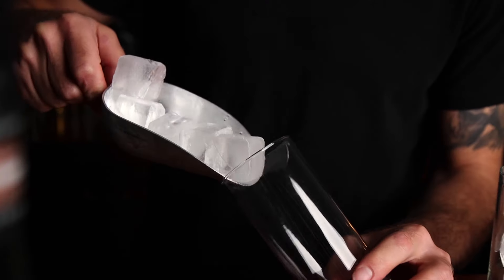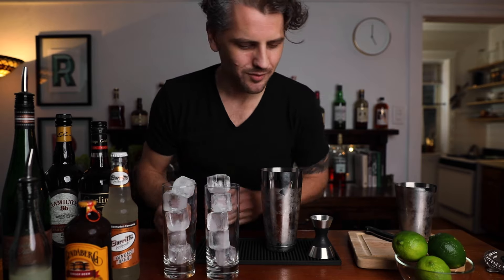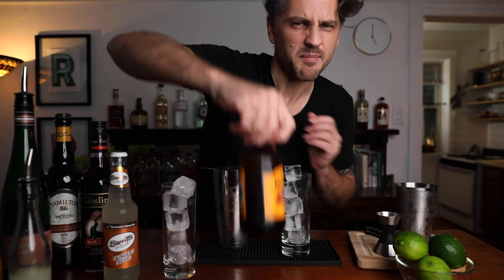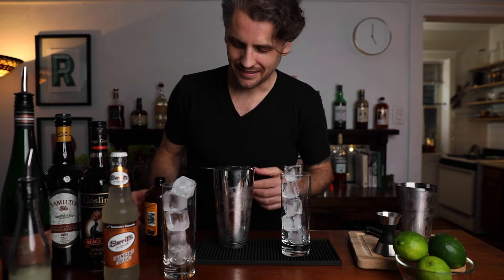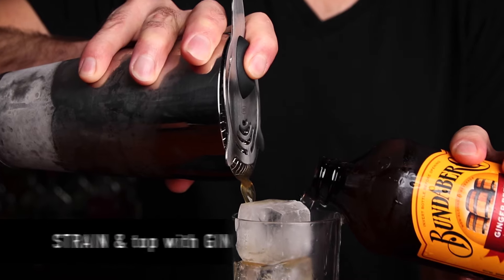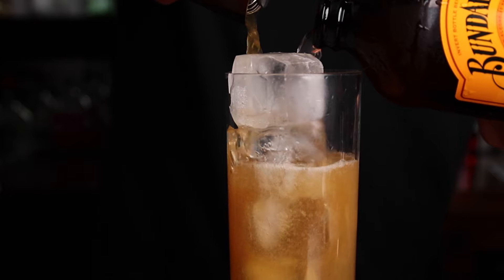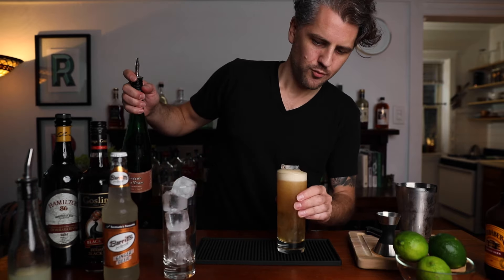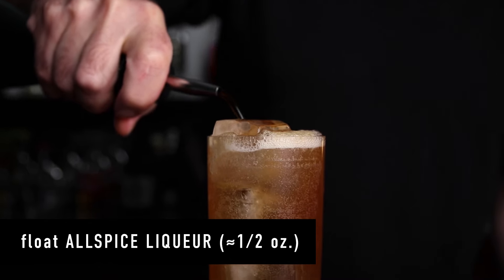Now we can put ice in our glass, all the way up, and ice in this glass too because we'll make these together. The Bundaberg — best name ever, got a cool pull tab too. Pour the shaken mix into the glass and top with ginger beer, about four to five ounces. Then add a little float of the allspice liqueur — about half an ounce right on top.